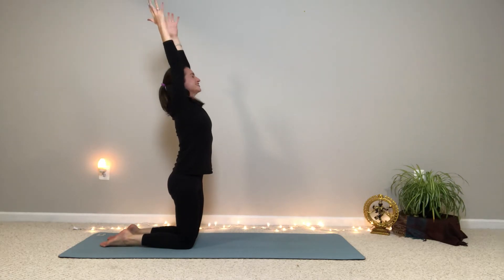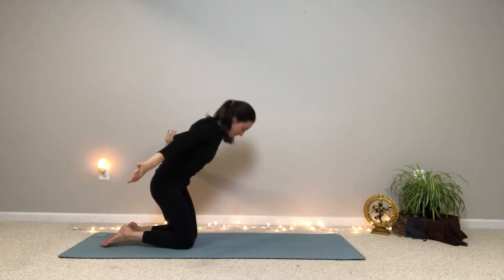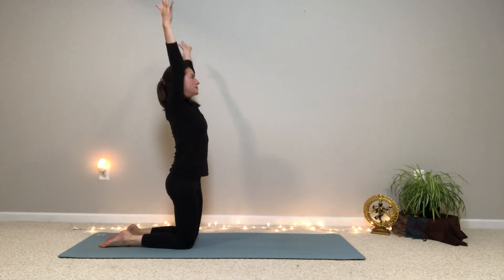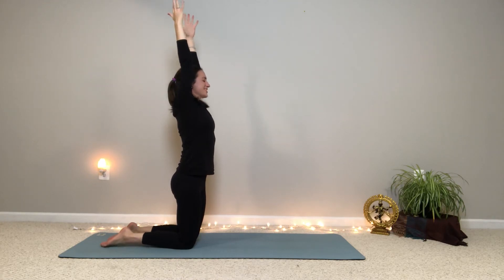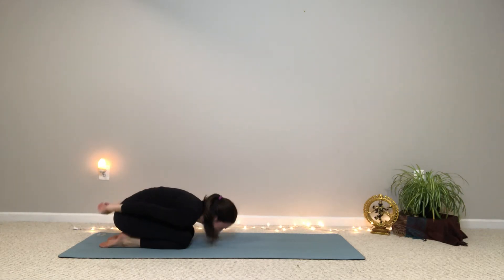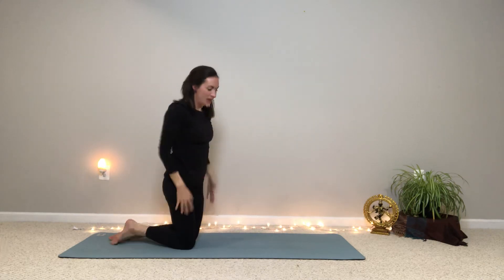Let's do two more — so inhale, sweep it up. Big stretch, pause and reach, keep lifting. And exhale, bend forward, lower down. Last one — inhale, sweep the arms, come up to standing on the knees. Pause and stretch. And then exhale, lower down. Just to finish up, let's take those arms back out and up, come to standing on our knees, and then as we exhale we'll just lower down. At this point you can sit back on your heels for a moment and set an intention for your day, or just pause and notice how you feel and notice any energy circulating. Take a moment for yourself and set a little positive intention for your day.